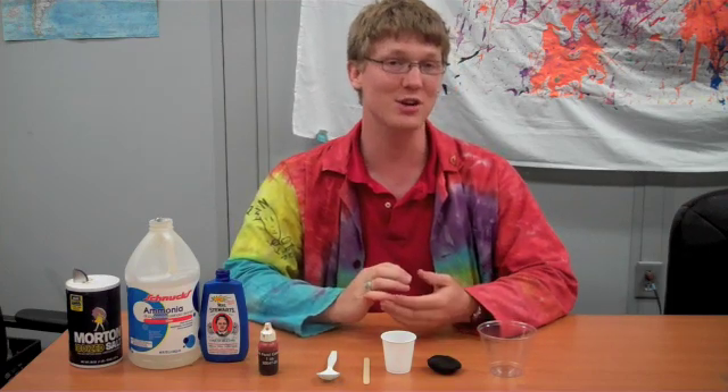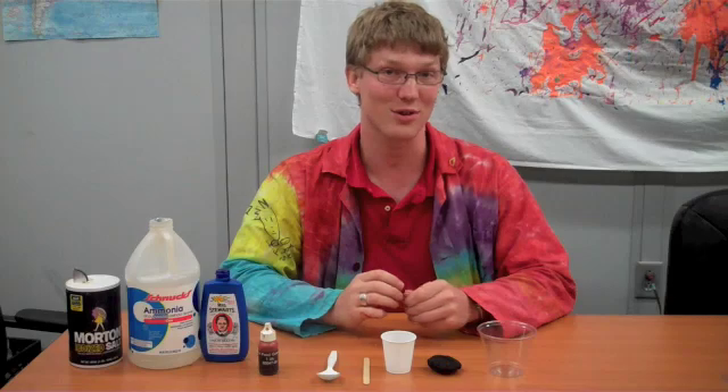Hi, Josh here with the St. Louis Science Center, with the Science Off Center team, with another experiment that you can try at home. This one is my favorite because we're going to actually grow a salt crystal garden.